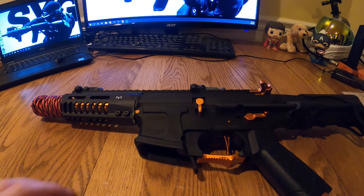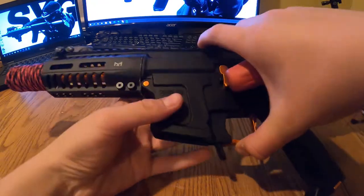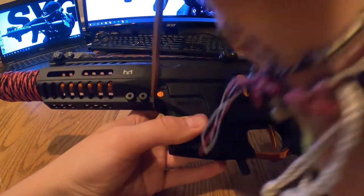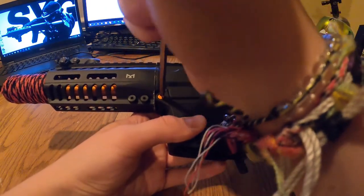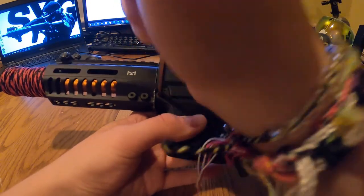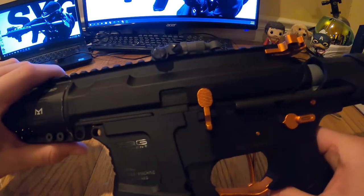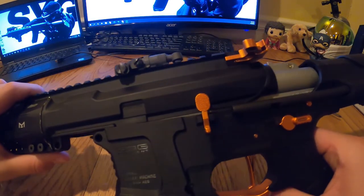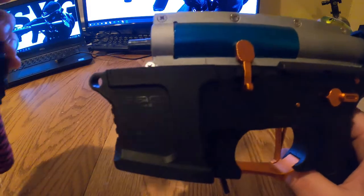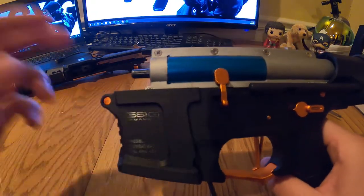First, you want to punch out this part right here — it's orange on mine, but you can get it in about five different colors. Just take a punch or something and tap it out with a hammer from the top. Push it up and pull it out so it goes over that little hump in the gearbox, then set it aside.